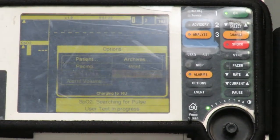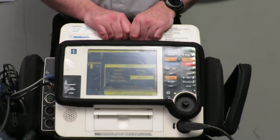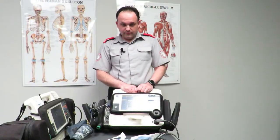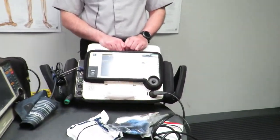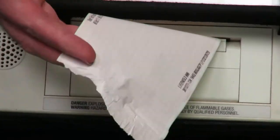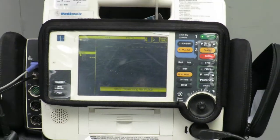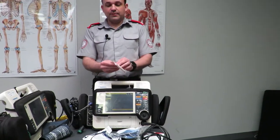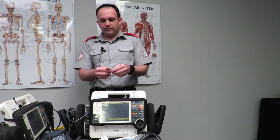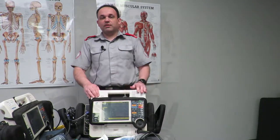This will now start a self-test of the unit, which should take approximately 30 seconds. Once done, a strip of paper will print out. You tear that off, sign and initial it — it says 'user test passed.' Fold it up and slip it in the top of the case so we can easily reference it later.